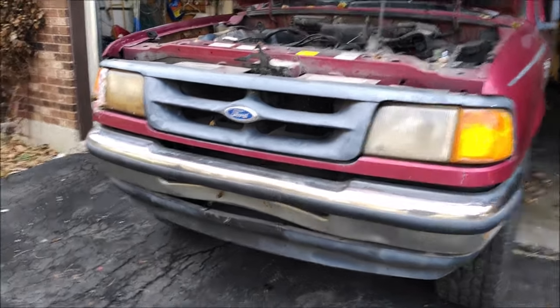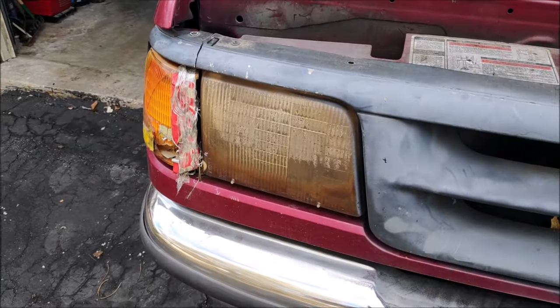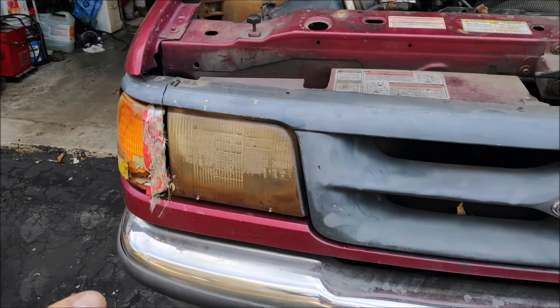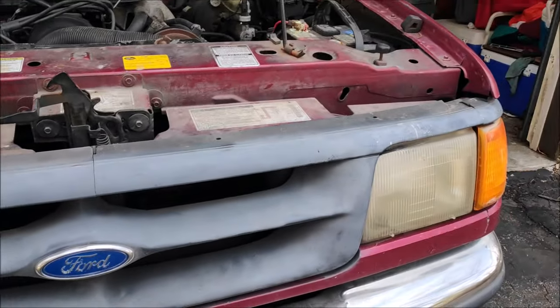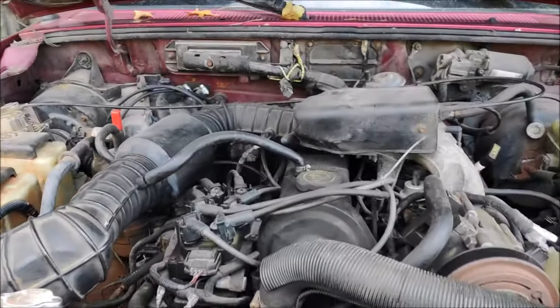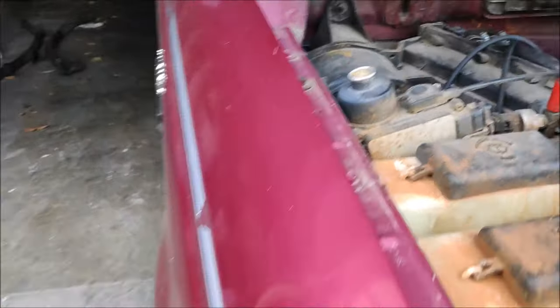First, the headlights — they're garbage, they turn yellow and you just put them in the trash. The good thing is you can get aftermarket ones or OEM for a fairly good price, so it's easy to fix. Doesn't take a rocket scientist to figure out.